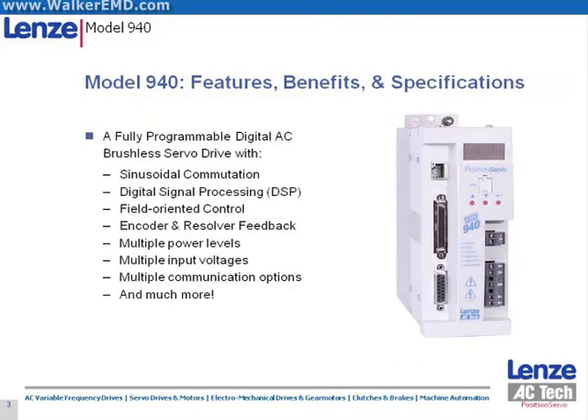The Position Servo is a high-performance servo drive which provides sinusoidal commutation. The drive is fully programmable, giving it the ability to be used in either a centralized or a decentralized control architecture. Models are available for either encoder or resolver feedback for a wide range of power options. The Position Servo offers popular industrial communication options, so you are not limited to any particular controls vendor.